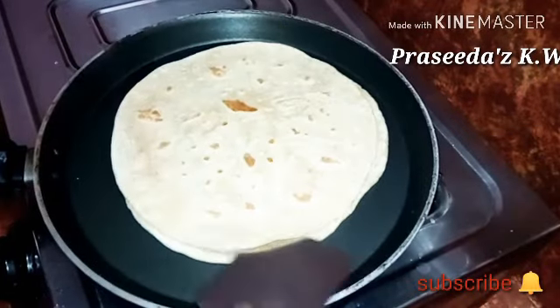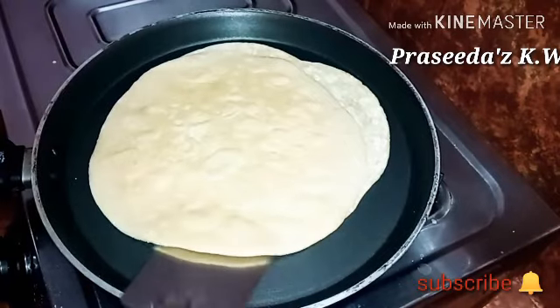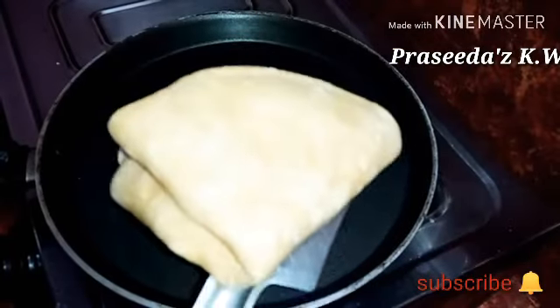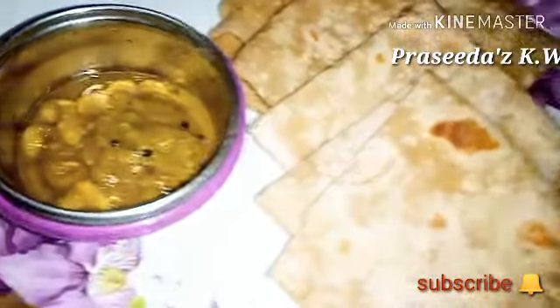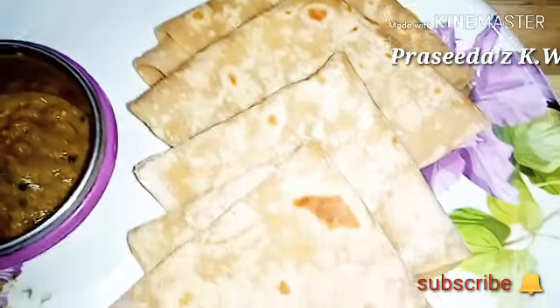So we made it soft and we will be able to make it here, so we will get ready to cook this. If you want to try anything guys, if you like this video, please share it and subscribe.